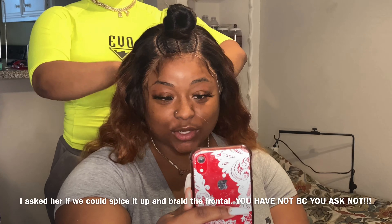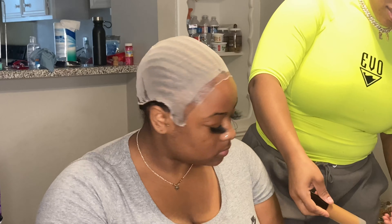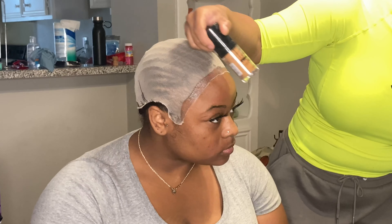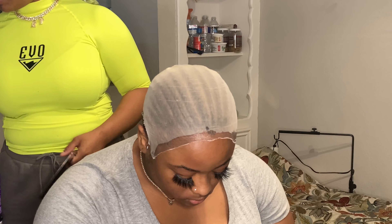She wanted a bun at first — that's why that's in there — but she ended up changing her mind, so at the end we did a ponytail. Unfortunately I didn't get the footage for that because my camera went off, just like I didn't get the footage of actually putting the cap on — but hey, we work with what we got.